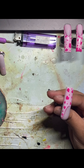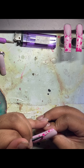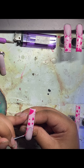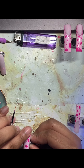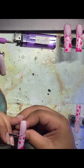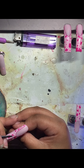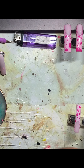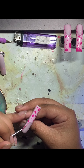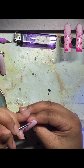I'm going to list all of the products I'm using down in the description box. Now I'm going in with my reflective gel and outlining that smile line. Yes, I already cured those nails before starting on the reflective gel. I'll be listing all of the products and brands — all of that.